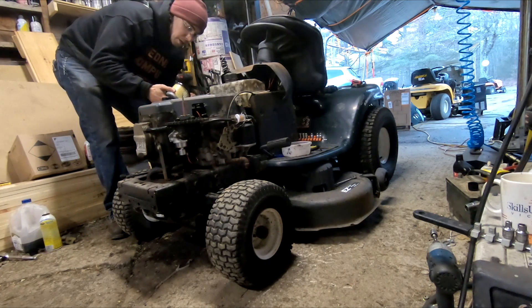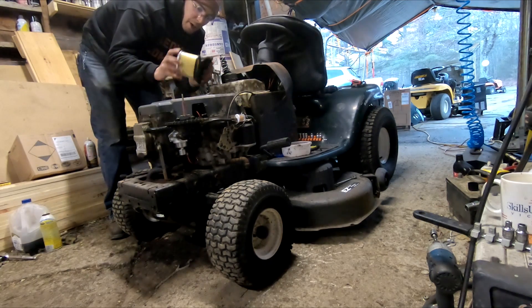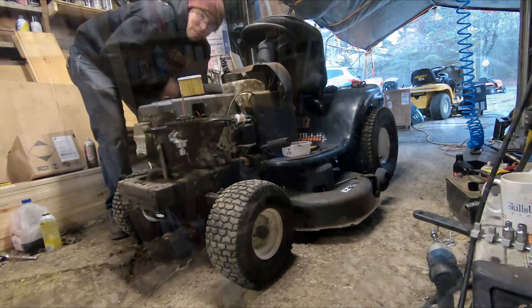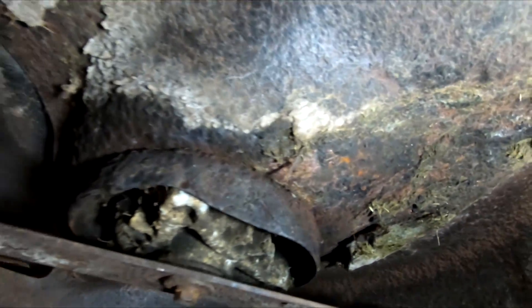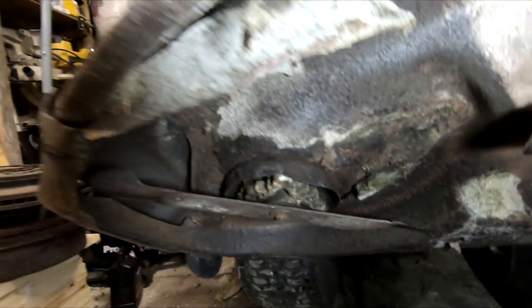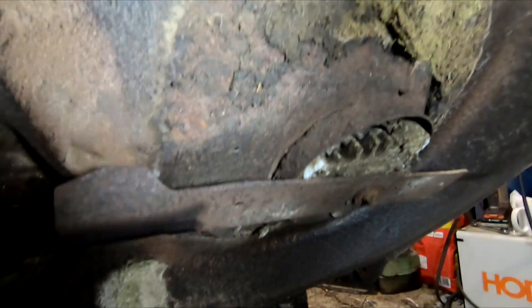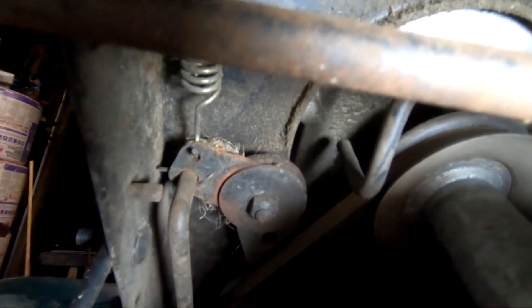Now we'll work on a boring oil change and strap on the filter that came in the kit, then see if we can get it cutting. We got underneath and took a look at the deck — it came out okay. We sharpened up the blades, and the deck actually looks in pretty solid condition. The belts are in good condition as well.